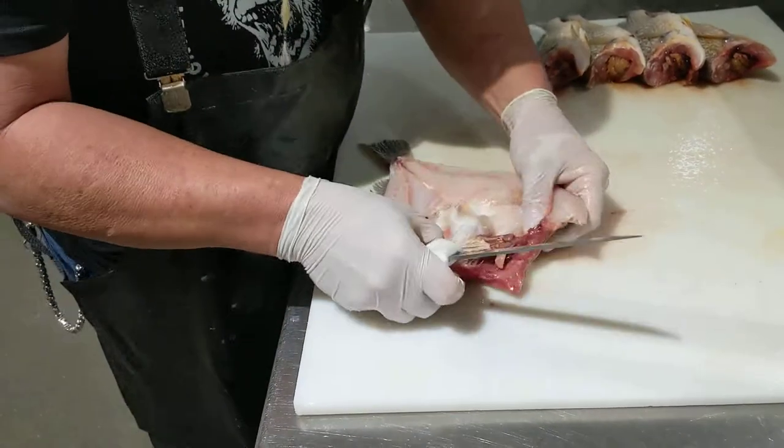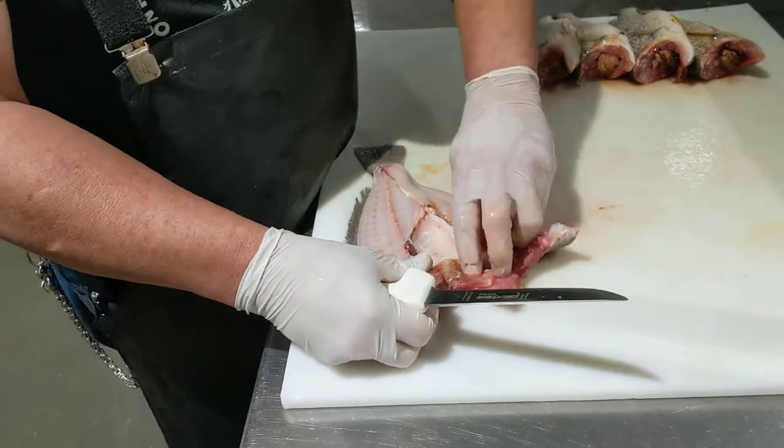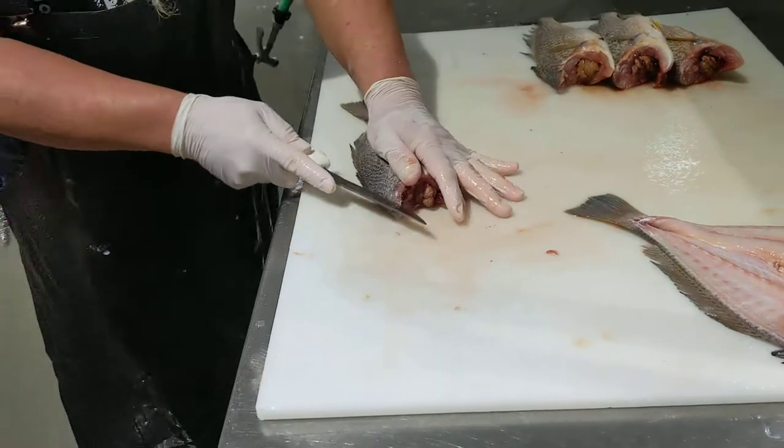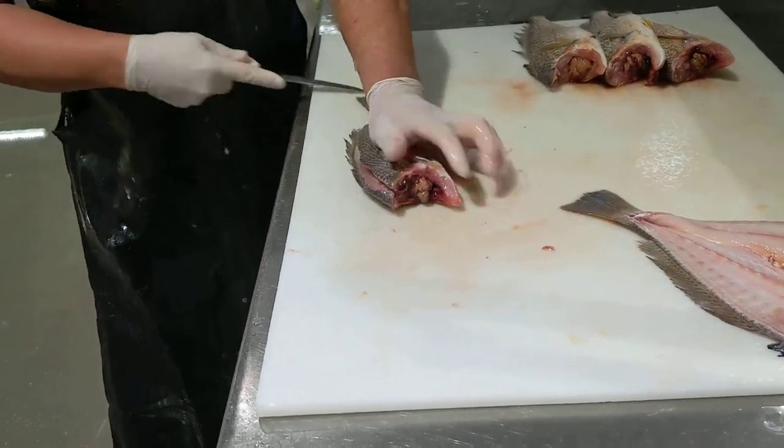So then when you come out, thread it out, pull the guts out — boom. And then you just repeat all the way down the spine.